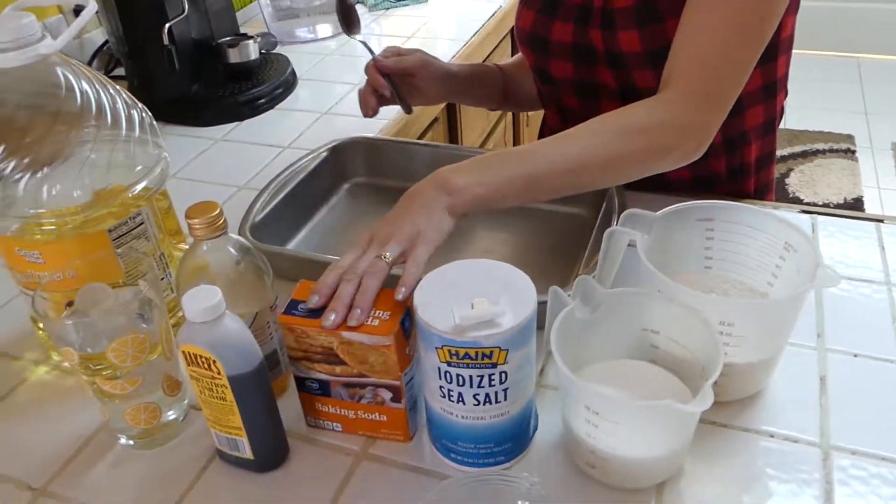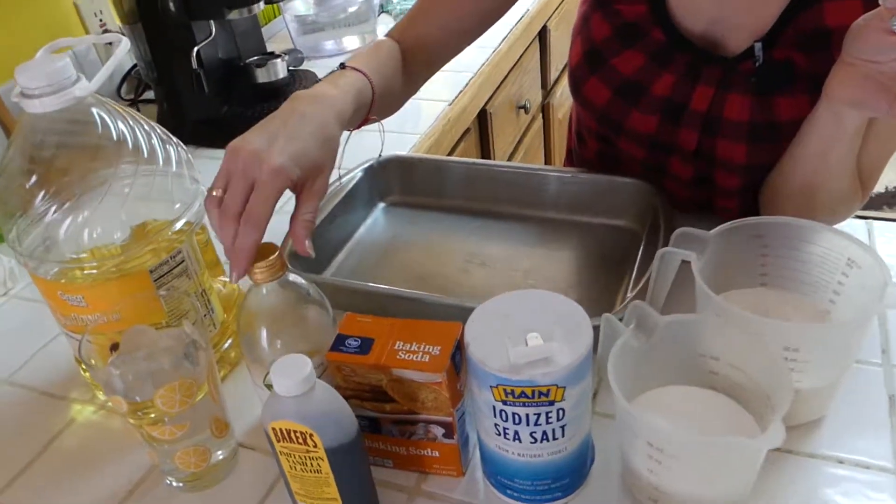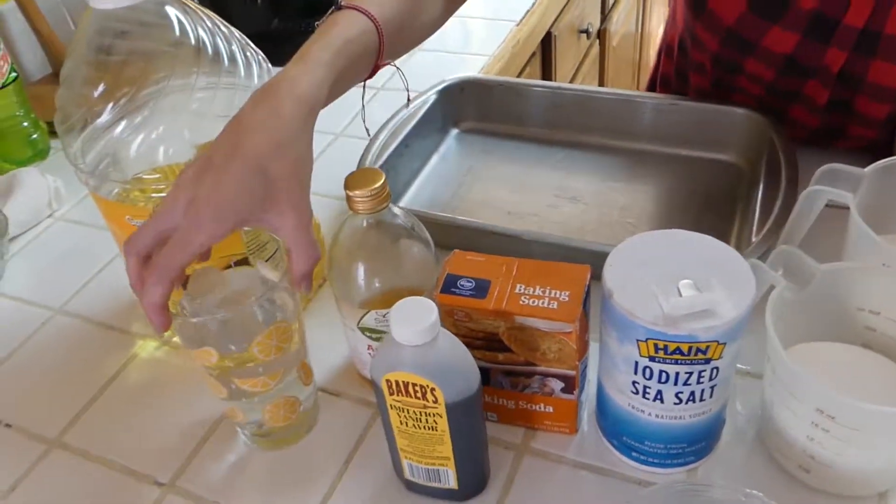— maybe a little under a teaspoon of salt, one and a half teaspoons of baking soda, one and a half teaspoons of vanilla, one and a half teaspoons of vinegar.